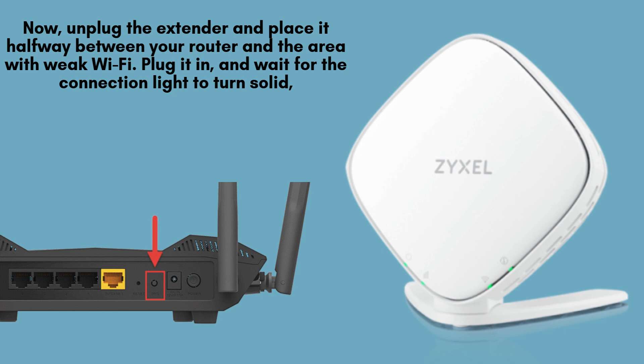Next, unplug the extender and move it to a location that's roughly halfway between your router and the area with weak Wi-Fi coverage. Once positioned, plug it back in and wait for the connection light to turn solid, signaling a successful connection to your router.